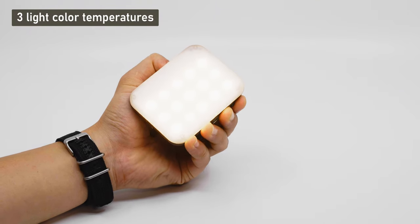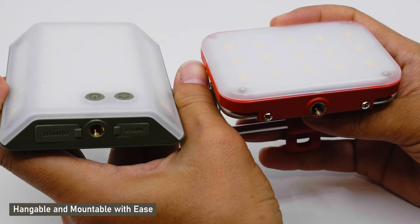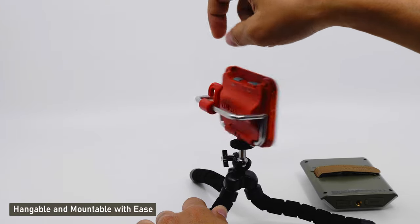For the Ultra Mini, the color temperatures can be adjusted by double-clicking the power button. Both of these lights are compatible with quarter-inch thread camera accessories, including the magnet accessory, which is available separately.